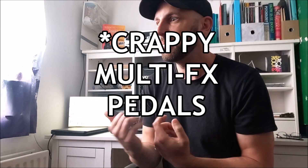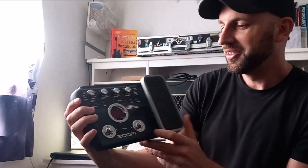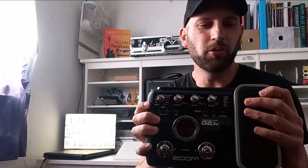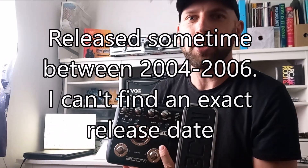Today we're going to time travel back almost 20 years to a time when you didn't have apps on your phone with guitar sounds, you didn't have amps with every setting under the sun at your fingertips. You mostly had crappy pedals, and if you were lucky you were able to get something like this.